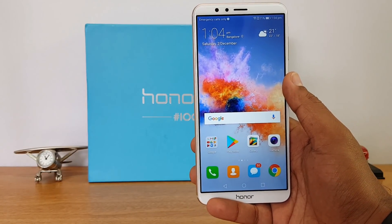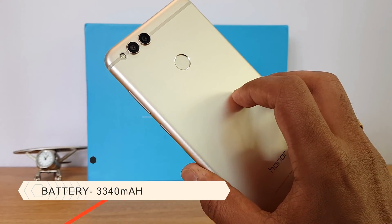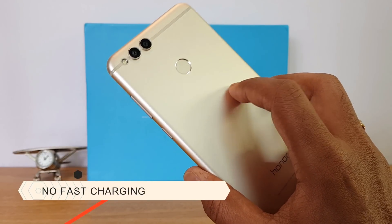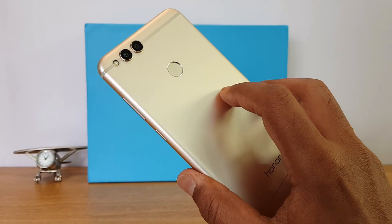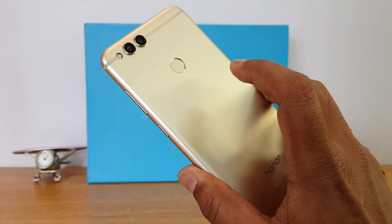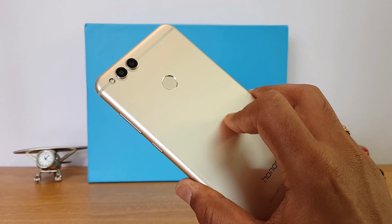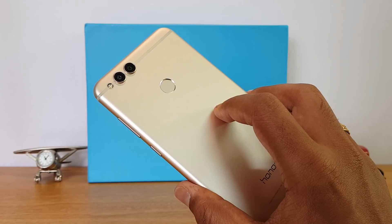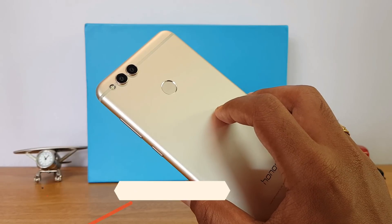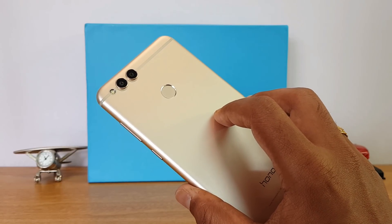The battery is a 3340mAh sealed unit. Charging time is not that great — it took almost 2.5 hours to fully charge the device, and there is no fast charging support, which is something that needs attention since most devices now come with fast charging. Screen-on time we got was around five to six hours on average, depending on usage and background apps.